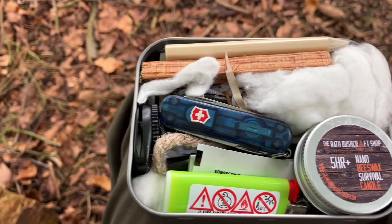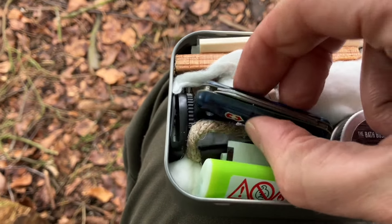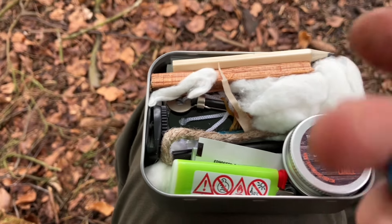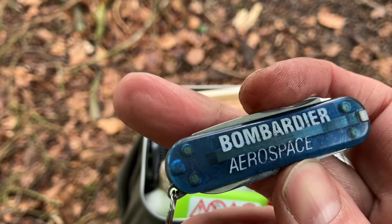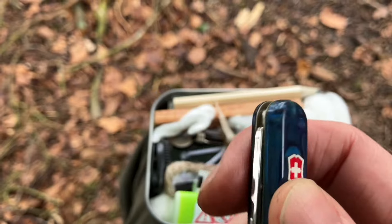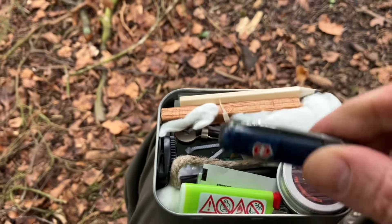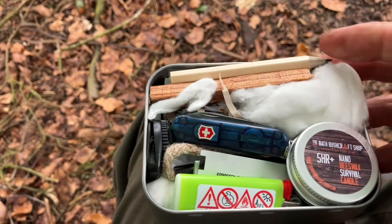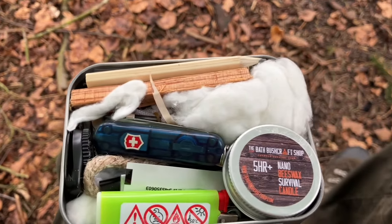I quite like this wee Swiss Army knife — don't know where I got it years ago. I think it was from Bombardier Aerospace, can't quite remember, but somebody gave it to me years ago. It's got a wee torch on it, so it's pretty cool — a handy emergency torch and Swiss Army knife.